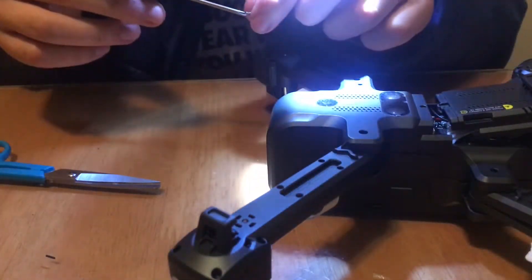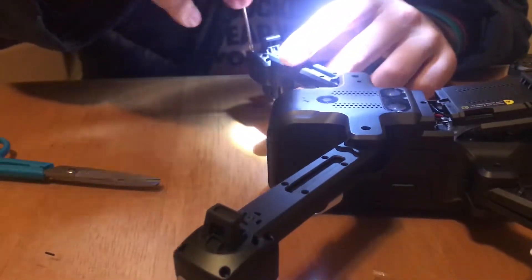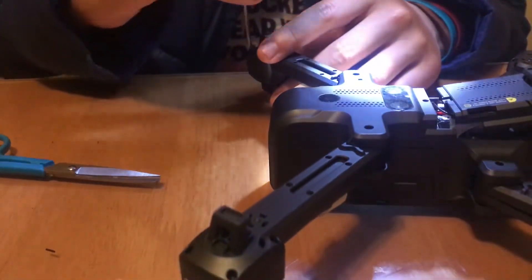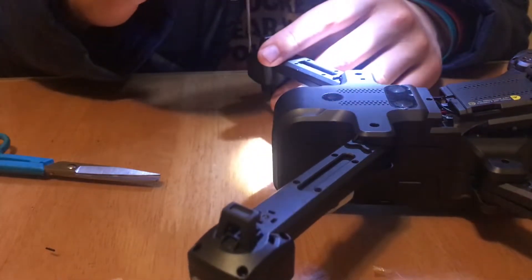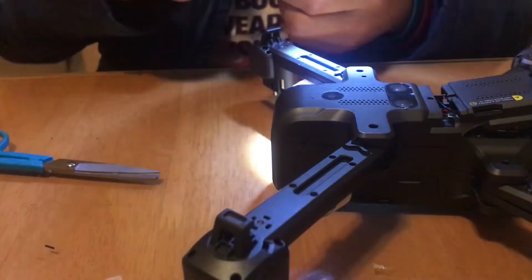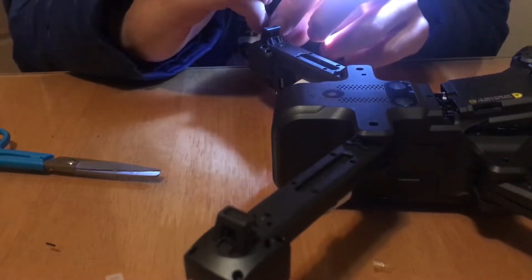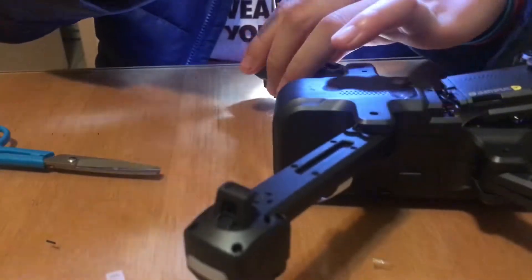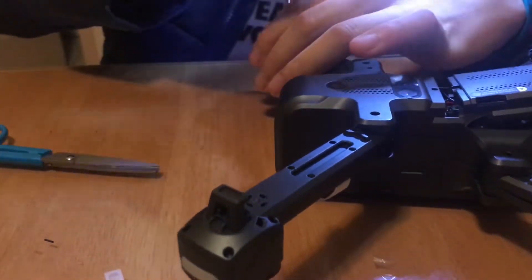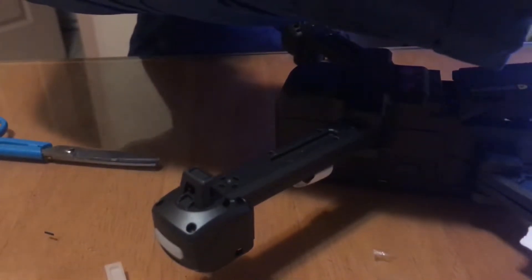Finally, you screw all the screws back onto the drone. I actually used a flashlight just because it was kind of dark — I was doing it in the evening. So it was really hard to see because the screws are very small. The screws are pretty bad quality, so just be careful and don't use too much force because the Phillips head of the screw could actually shred off. So just take care there.